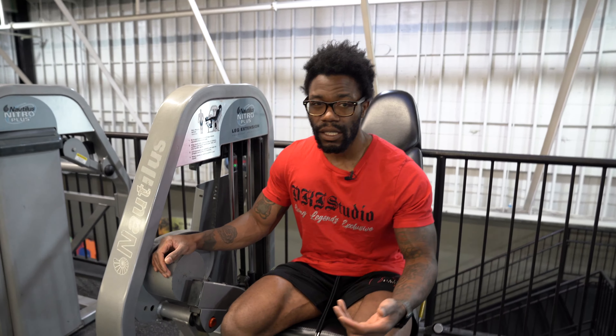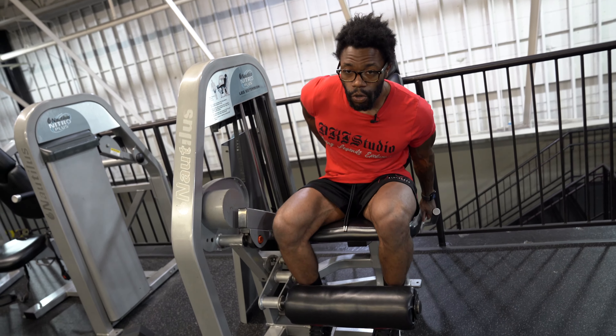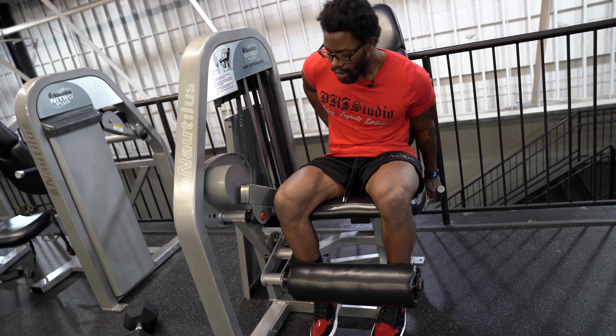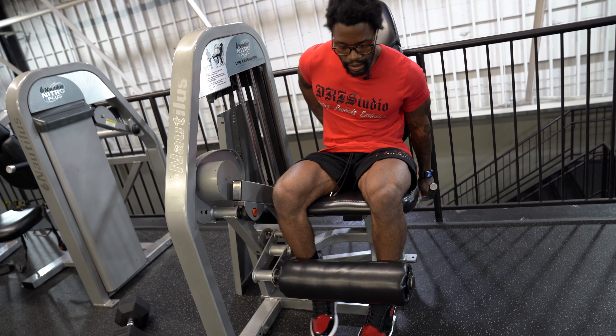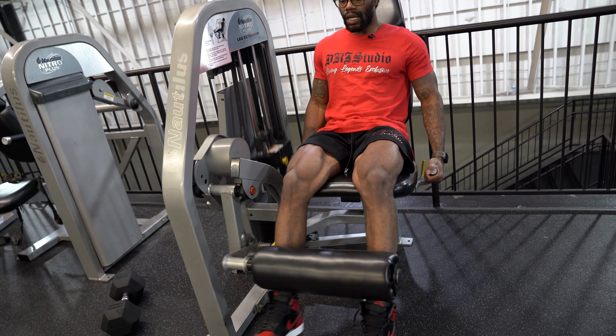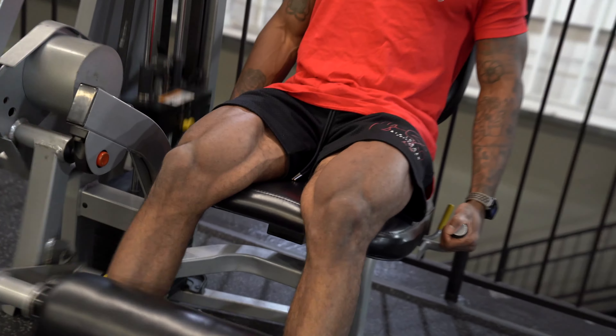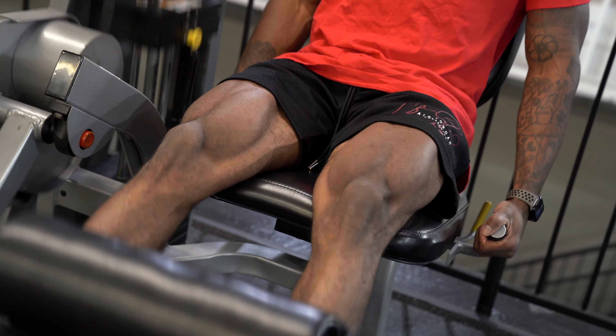I don't see isolation work a lot when it comes to leg training, mainly with leg press and leg extensions. So do me a favor and make sure you incorporate the isolation work. Also, get that lean back like this because it works more quads. This is nice and light. You're going to squeeze with the quads at the top.